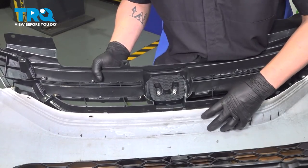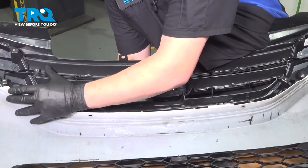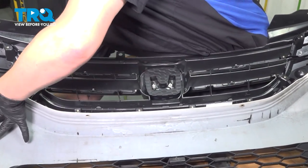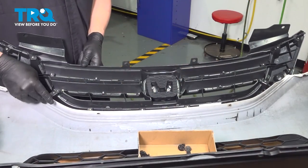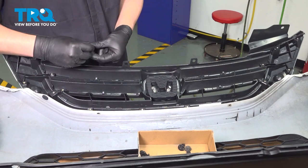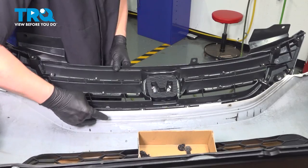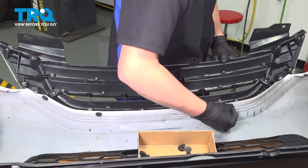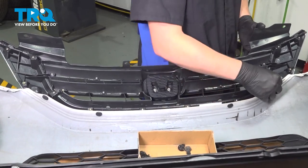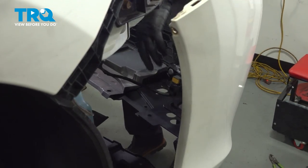Start on one side and install the upper grille to the bumper. Install the connector, then install the connectors for the fog lights and do the same thing on the other side.